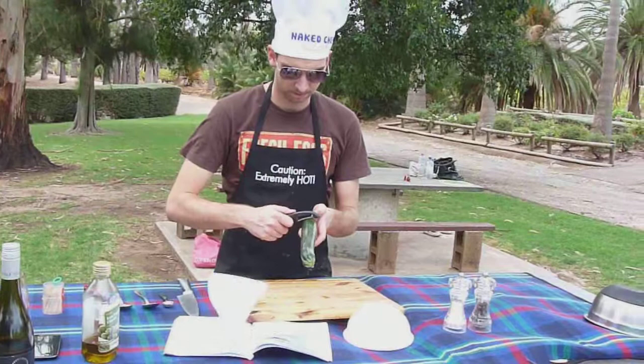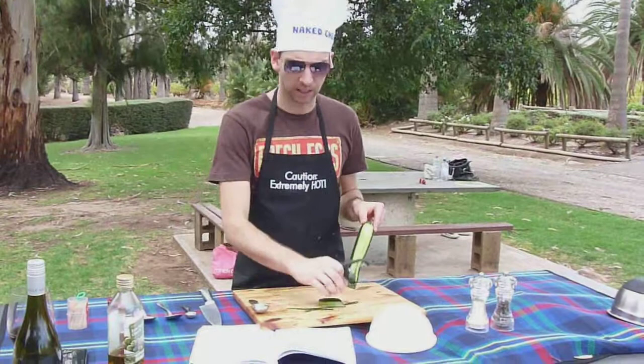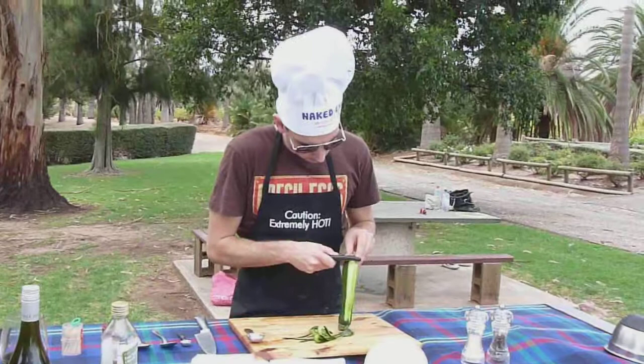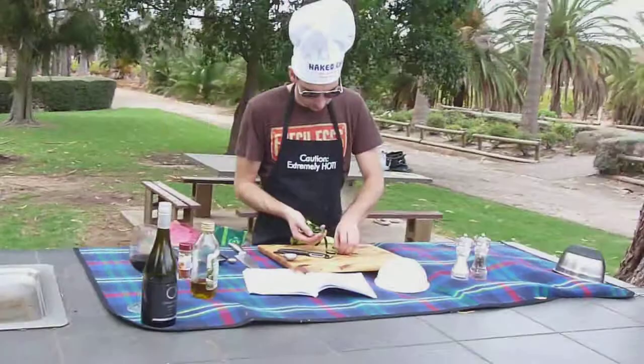We skin them lengthways. We don't worry about the first lot because these are mostly skin — no one likes zucchini skin. We discard this.